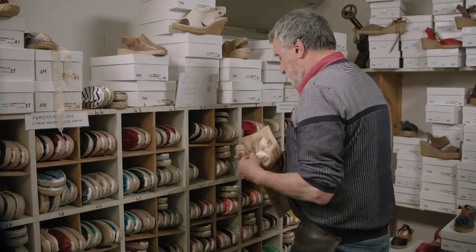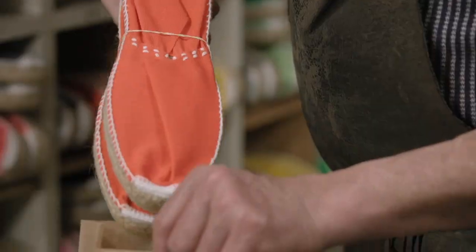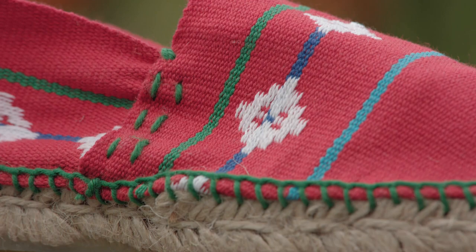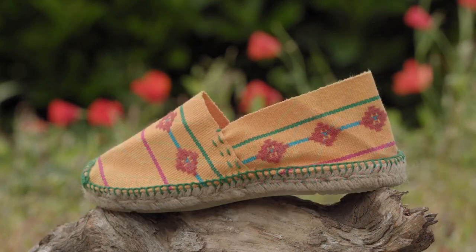This maker of Basque espadrilles uses only natural materials, even in the paper packaging. The rubber used for the soles contains no colourants, but it's infused with citronella, a fragrant plant oil believed to help repel mosquitoes. But I think my feet are capable of doing that all on their own.